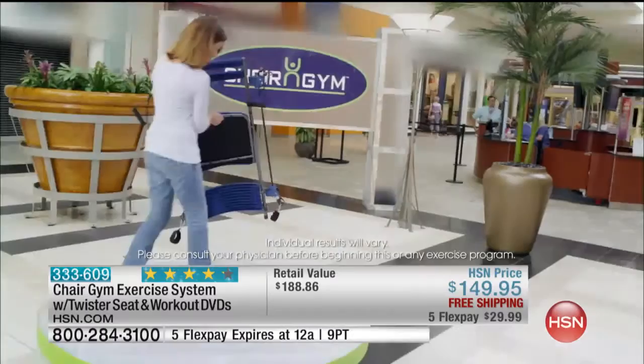It's so light I could run away with it! I love that she picked it up and walked away — you can't do that with a full-on gym, but you can do it with the Chair Gym. We have it for you now. You order it today and you'll have it in about a week — still before Christmas.